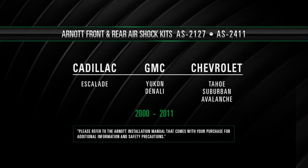This video is applicable for the removal and installation of Arnot's new and remanufactured rear air shocks, part numbers AS2127 and AS2411, for the Cadillac Escalade, Chevrolet Tahoe, Suburban, and the Avalanche, and the GMC Yukon, including the Denali. Your vehicle may look different than the one used in this video. Please refer to the Arnot installation manual that comes with your purchase for additional information and safety precautions.